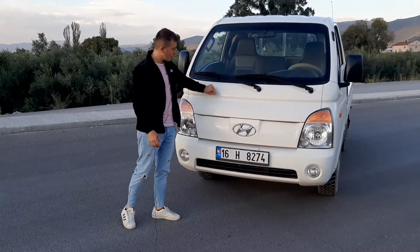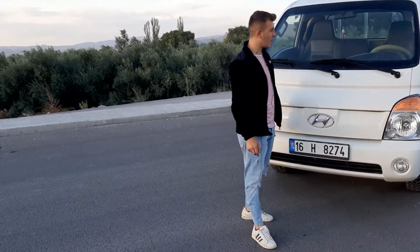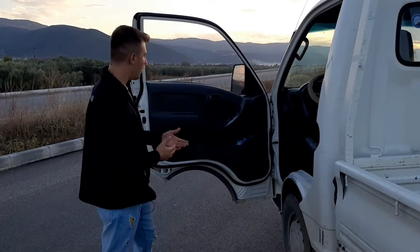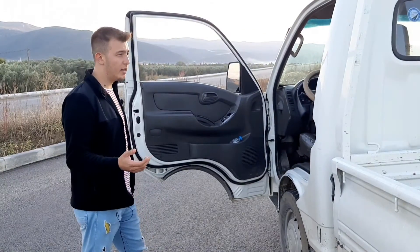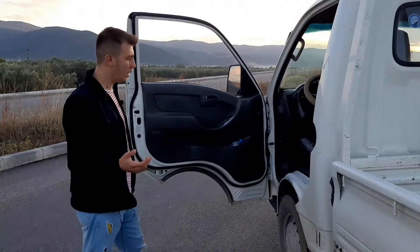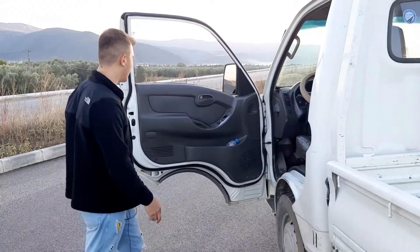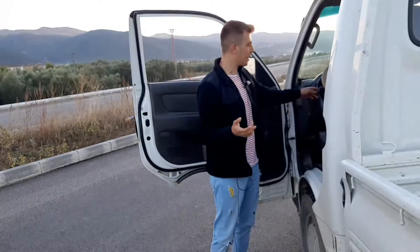H100'ler genel olarak sağlam araçlardır. Kapı açıldığında güzel bir ses veriyor. Araçta 2 otomatik cam var; 2010 ve üzeri modeller full otomatik geliyor. Eski modellerde devir saati yok, o modellerde ekstradan devir saati takılıyor.